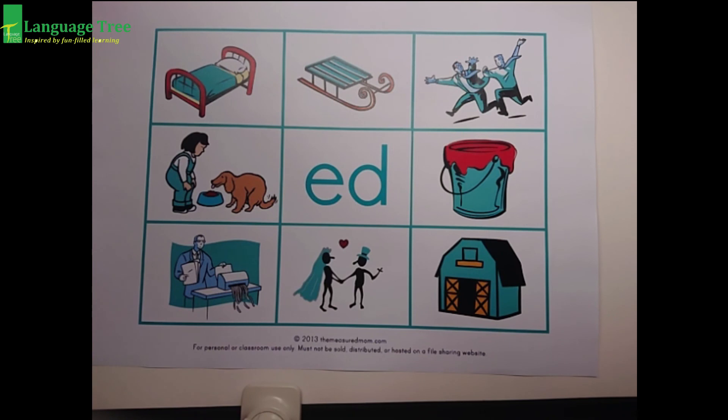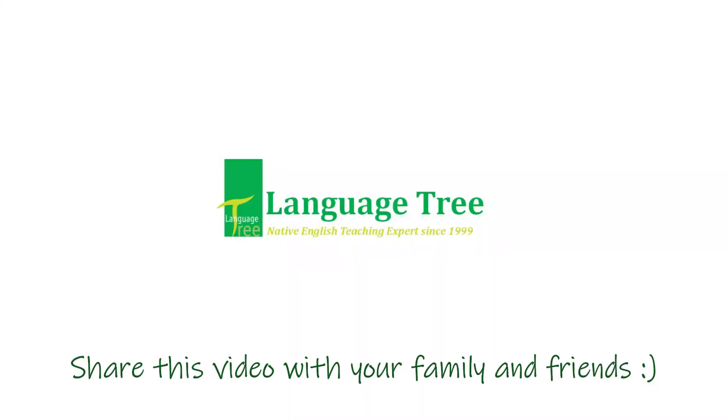Okay. Well done, children. Time to say goodbye. Thanks for coming. See you again. Fun learning!